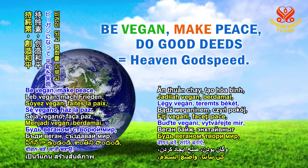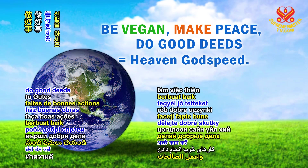Be Vegan. Make Peace. Do Good Deeds. Heaven Godspeed.